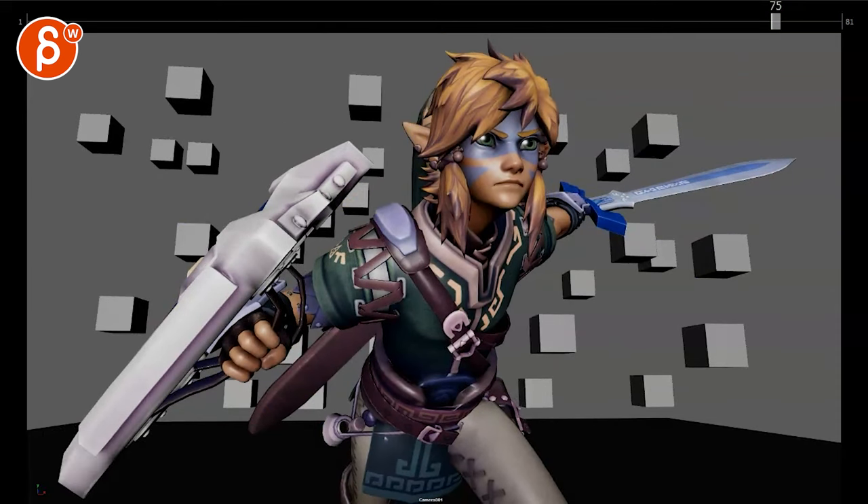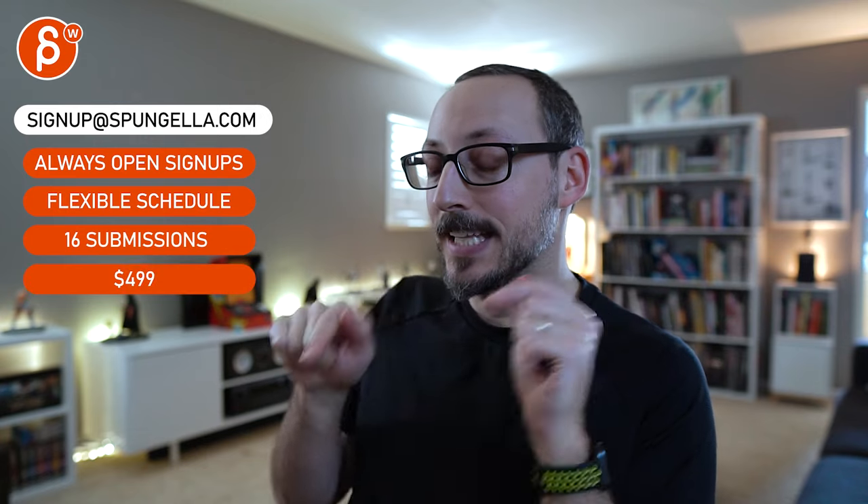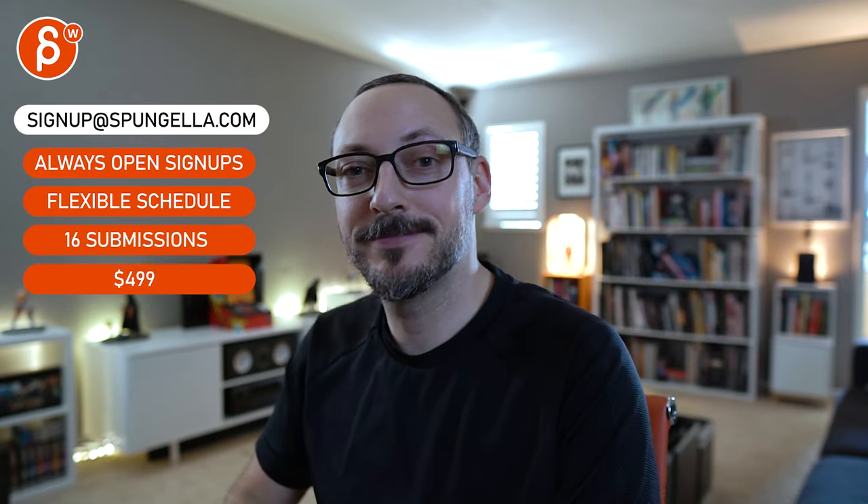That's kind of it. There's an email you can sign up and submit whenever you want — you get 16 submissions either way. A like and subscribe would be awesome. Thank you.